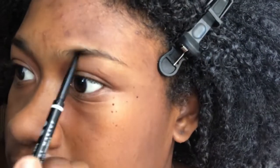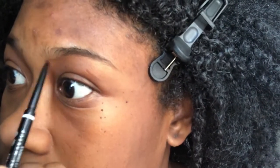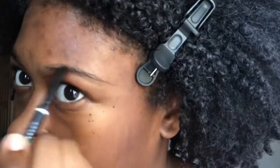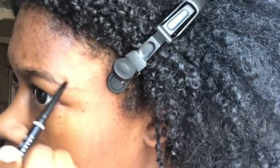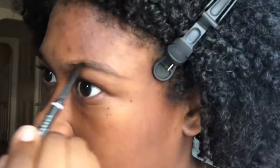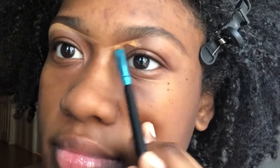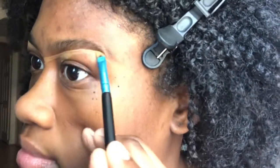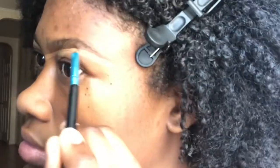Next is brow time. I'm starting off at the beginning of my brows and going to the end. I did it a little sloppy because I was being lazy, but that's what concealer is for — to fix our mistakes. I'm blending it out. I did the other brow off camera and I used the LA Girl Pro Concealer to conceal my eyebrows — you can see how it sculpted them beautifully.